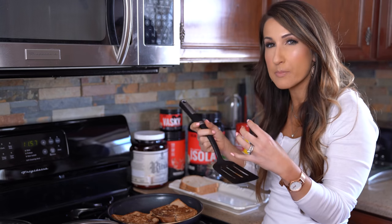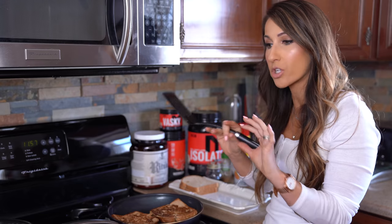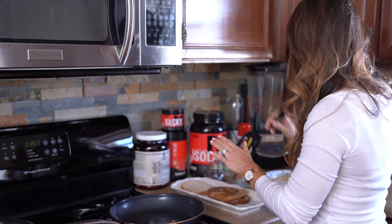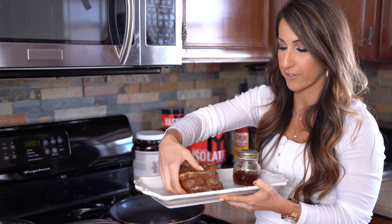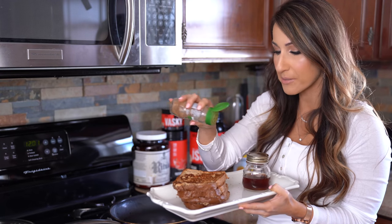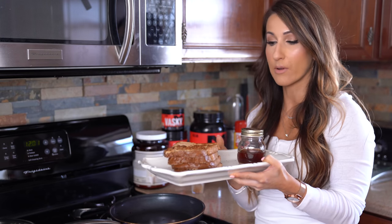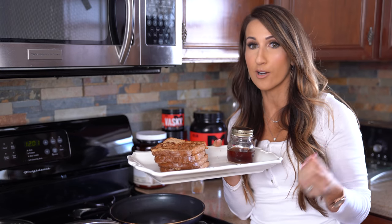Depending on how crispy you like it is going to dictate how long you keep it on the stovetop. I like my French toast just a little crisp on the outside but soft on the inside. Before I set the other two slices on, I'm gonna spray the pan again. All four slices are done in a big stack. I like to add just a little bit more cinnamon on top, and I've got a little side of maple syrup to complete this meal. That's gonna give you a great breakfast filled with carbohydrates, protein, and a little bit of fats to kick-start your day.